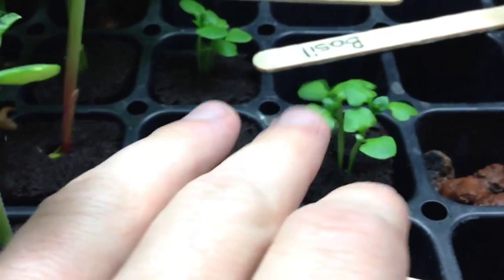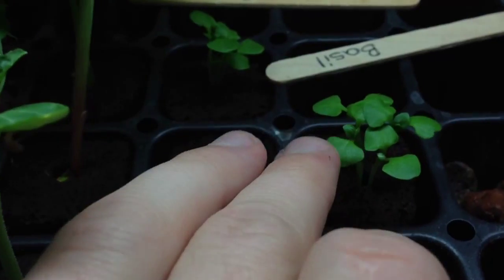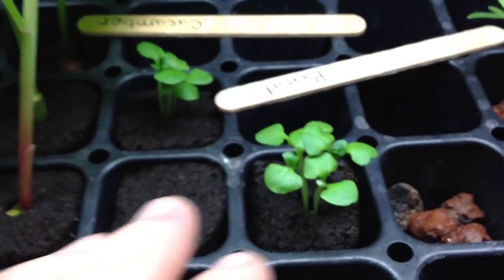As you can see, the basil — I think basil takes longer to sprout anyways — but it's looking pretty good. It's starting to put on its second set of leaves here. That's awesome.